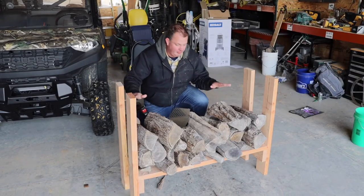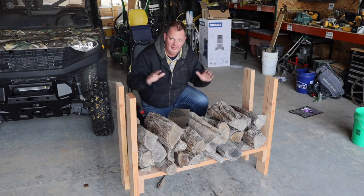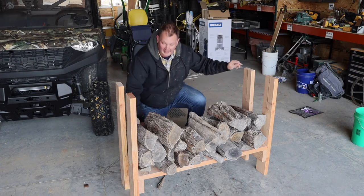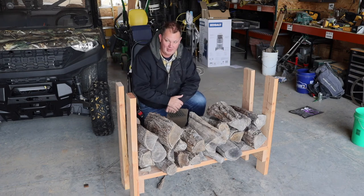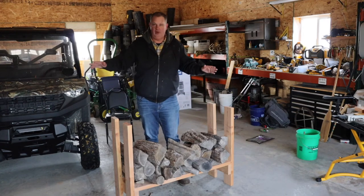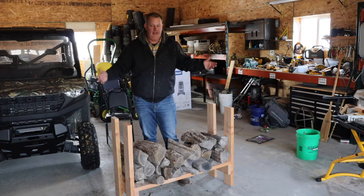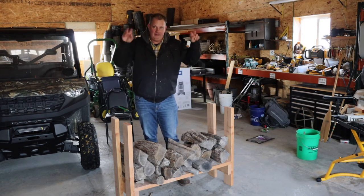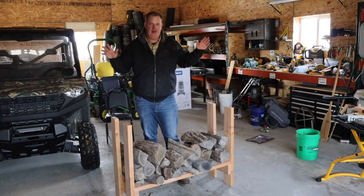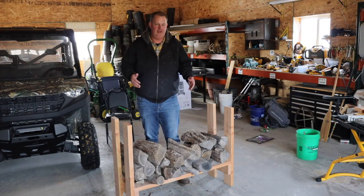I didn't fill it up but you get the point — like this could hold quite a bit. If in time this ever starts to shake, I'll just run a board diagonal and that'll square and tighten everything up. So yeah, this is my little firewood rack. I'll find a home for it somewhere in here, slide it against the wall, keep it full.